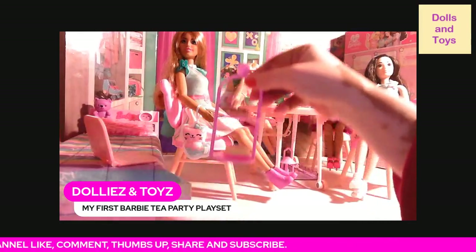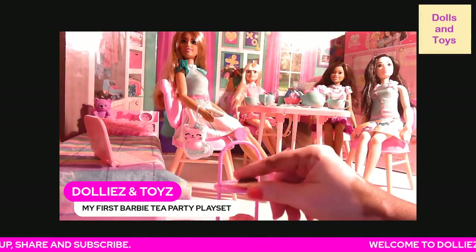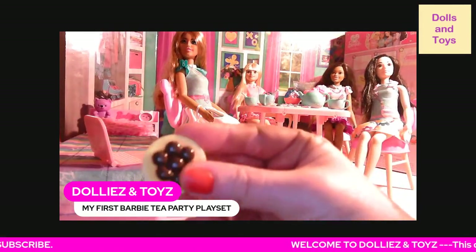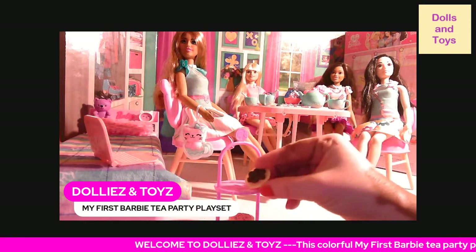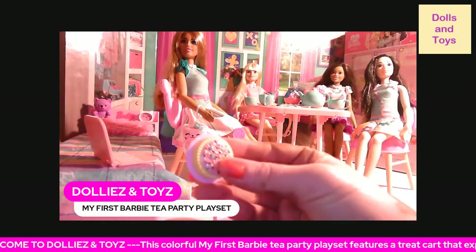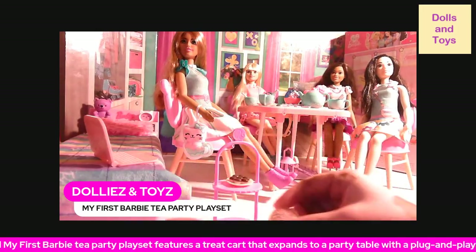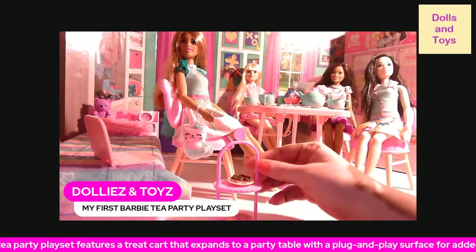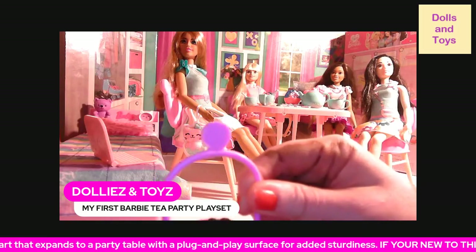You also get this little tray, and you get this cute little cake on a plate that does not come off — wish it did, but it doesn't. As you can see, the cake holder has the Barbie logo on it.